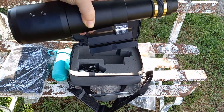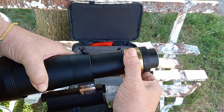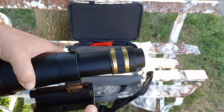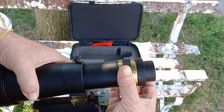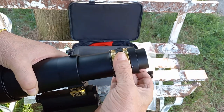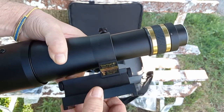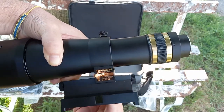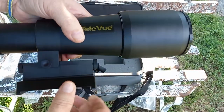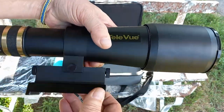What I like is a coarse focuser — this is a push-pull. Pull it out to rough focus, then use this little helical focuser to dial in to exact focus. You can center it easily and then lock it down. There's a little screw here — it'll lock it down just nicely.